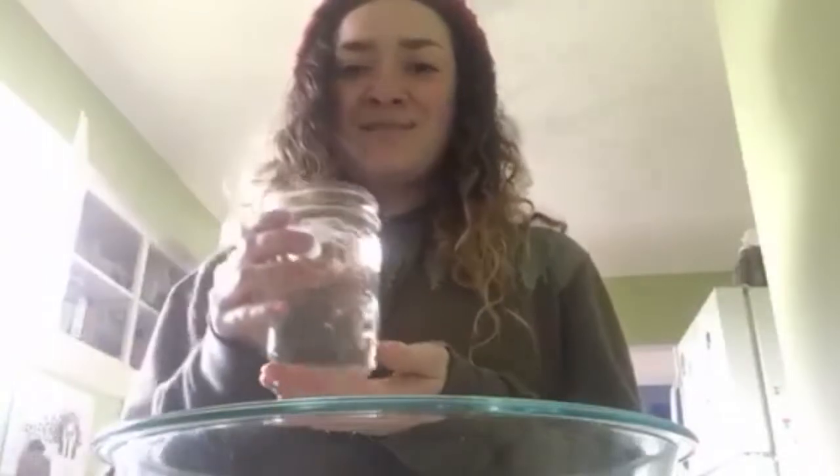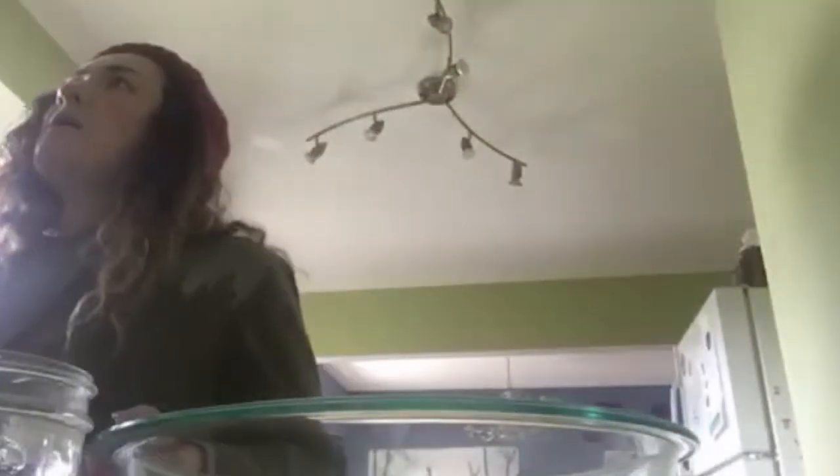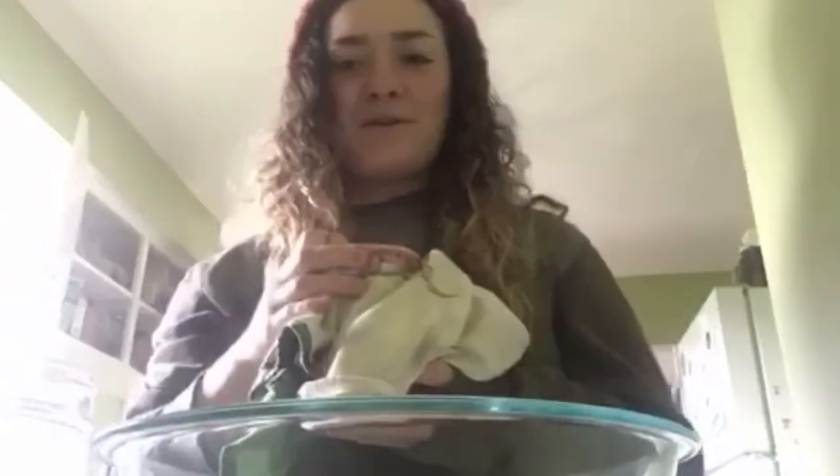I have some makeshift filtered water — I actually boiled down some water and put in some ice cubes, hopefully sterilized enough for this bread-making experiment. And lastly, I have my sourdough starter.